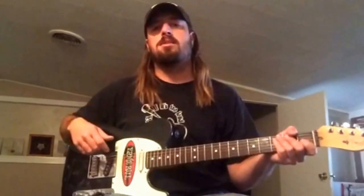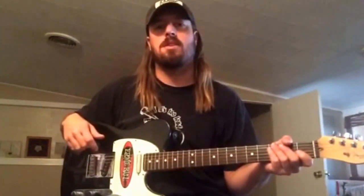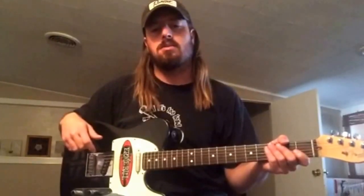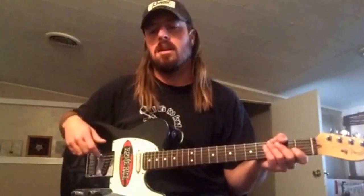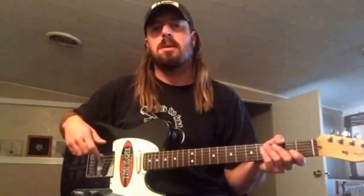Howdy folks. I want to take some time today to kind of recap on a couple of lessons I've posted in the past on YouTube over how to play the traditional version of the Cotton Eye Joe on guitar. In those lessons I was using a guitar with humbucker pickups in it and I couldn't really get the tone that I was trying to get for the type of music I was playing.